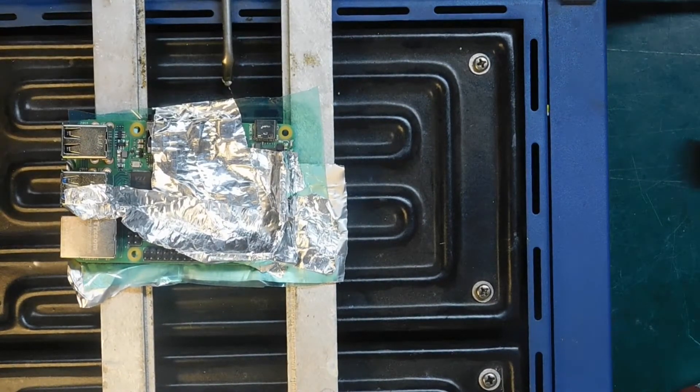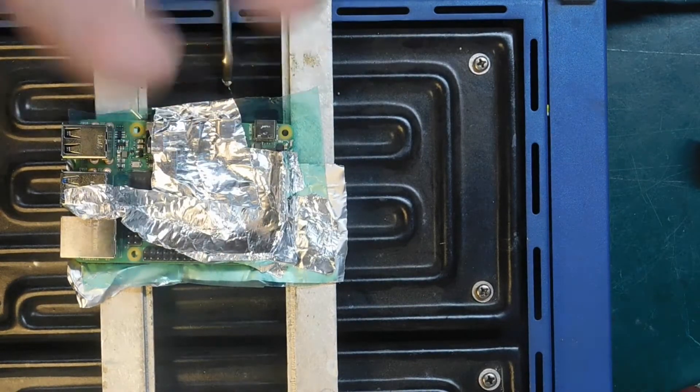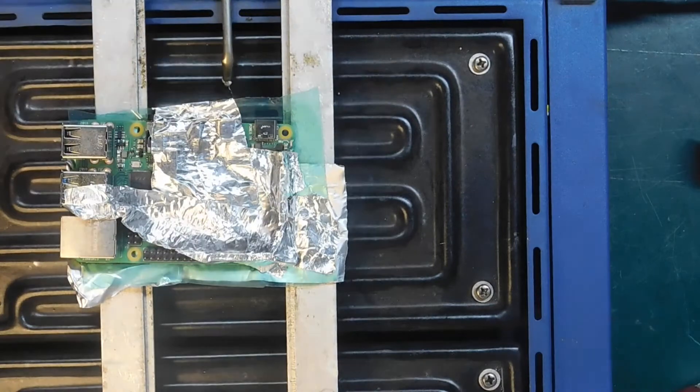I can't really show you because the camera is fixed. I'll switch on the hot air workstation. I'll probably go about 330 on the heat, and I'm going to remove this. Sorry about the angle - it's the best I can do with the current setup. It's out.